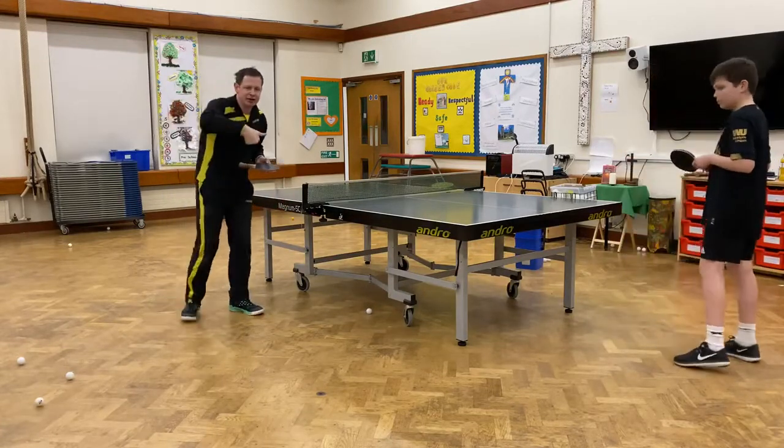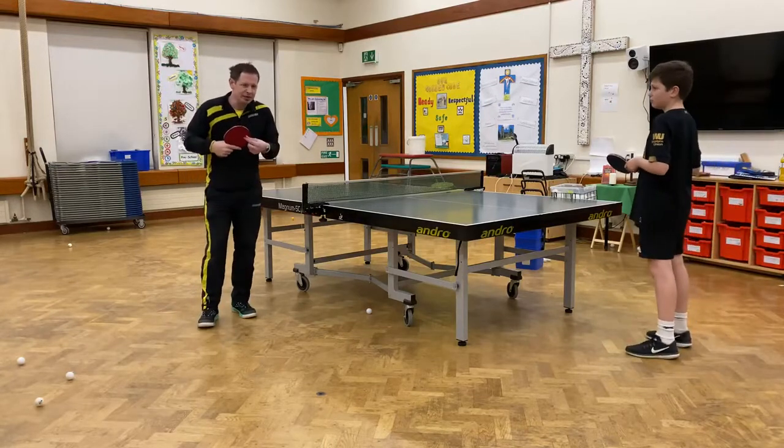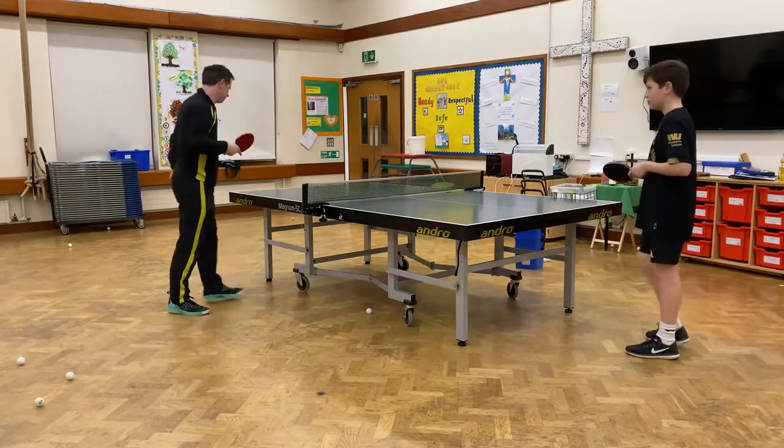Often what happens is that if I do the flick with the pimples, it has less spin and the ball often dies into the table. So let's see if we can do that.